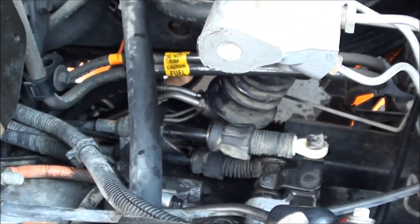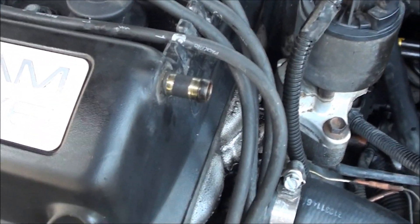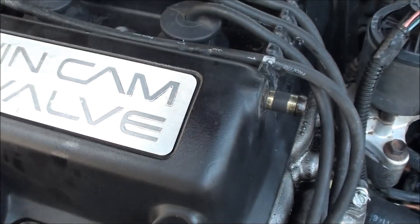The fluid hasn't gone down much and those lines look okay. I can still see bubbles coming out. What I'm going to do now is put the battery back in, start the engine, let it run for a minute, and turn the wheels back and forth to finish purging the air.